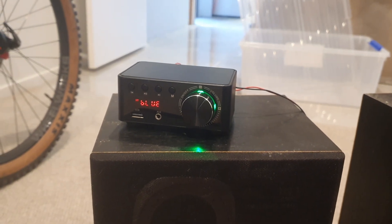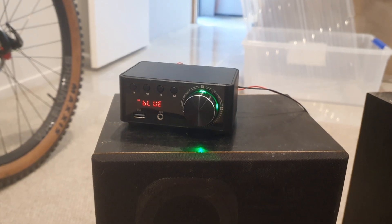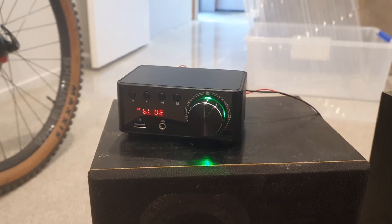Hey everyone, it's been a wee while since I've done a YouTube video, but anyway, just a quick little review of this tiny little amplifier I got off AliExpress.